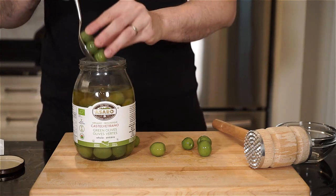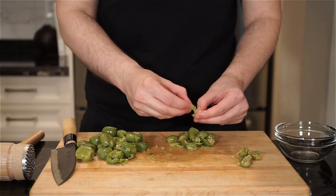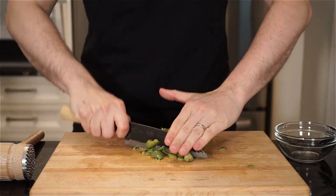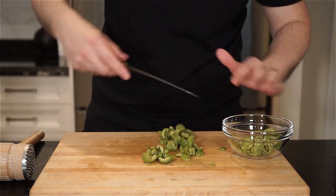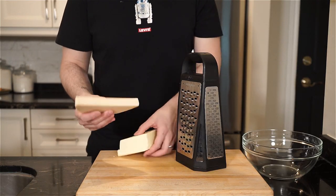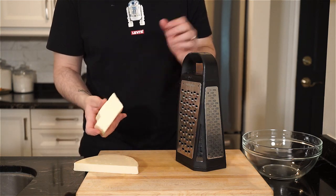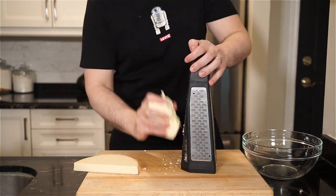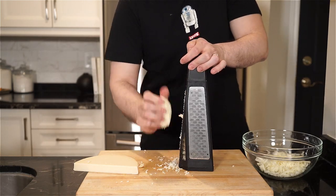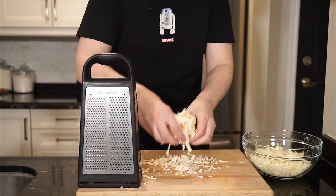Another favorite ingredient on this channel are Castelvetrano olives — so buttery and smooth. I love them. Grab as many as you like, remove the pits with a mallet or slice around the pit, give the olives a rough chop, and add to a bowl. I'm coarsely grating some provolone dolce and low moisture mozzarella — as much as you like. I'm going heavy. I do suggest grating more mozzarella than provolone, as it's milder and not as overpowering.